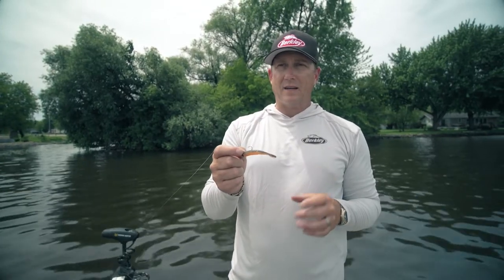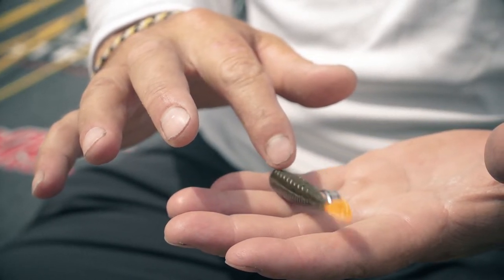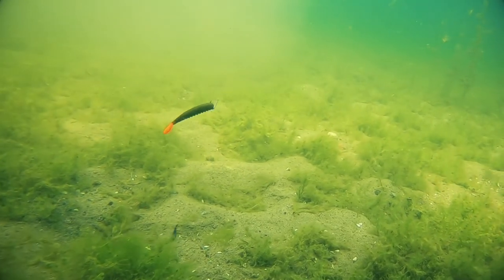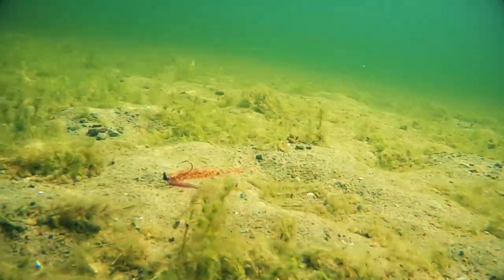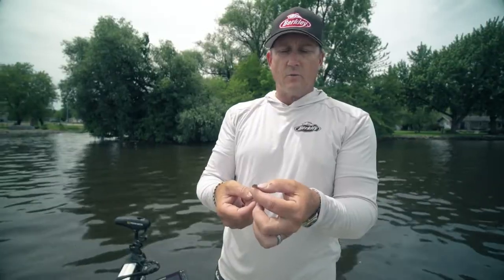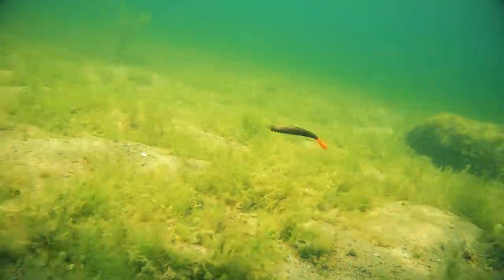For a small profile bait, it's got a lot of features packed into it. Just looking at the belly of it, it's got ribs all the way down it. That creates more water displacement — as that bait's falling, it's moving more water, creating a bigger profile, a bigger presence as it's going through the water. Also, as you're dragging it through the bottom, those little ribs are kicking up silt, creating more commotion. Still a small profile bait. It's got a little rudder tail on it, so as the bait's falling on its lightweight, it glides more. That little rudder tail helps steer the bait.